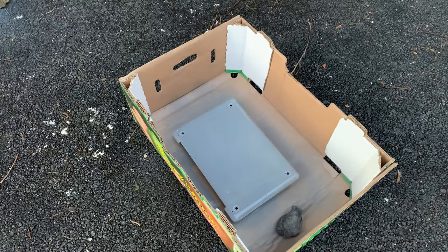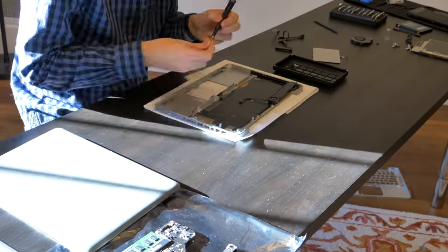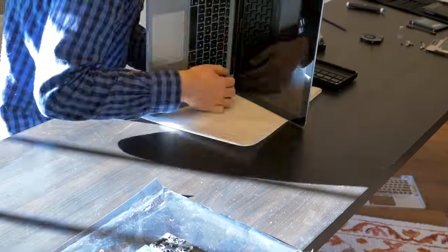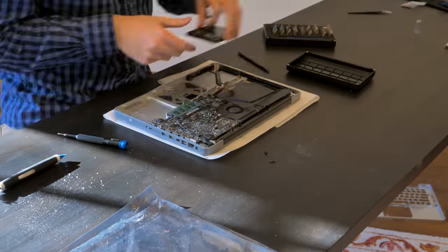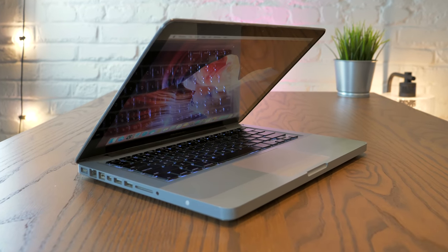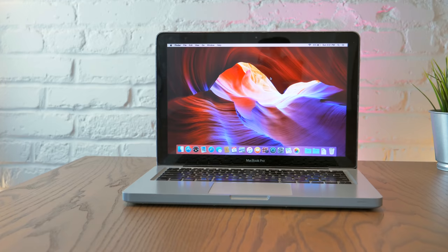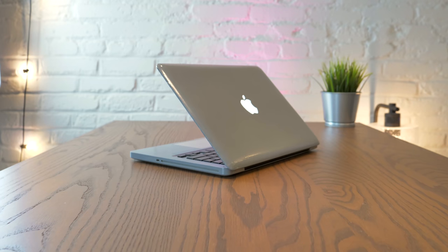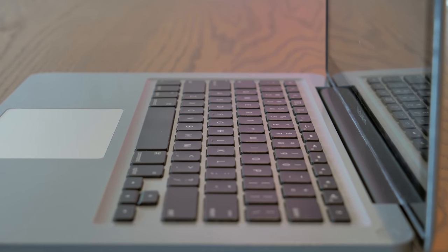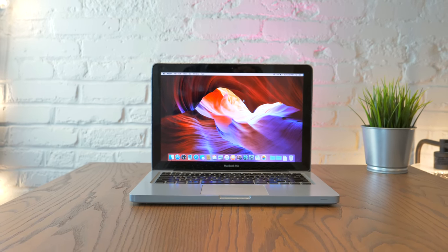With the painting done, we let everything dry and I painstakingly reassembled the entire MacBook Pro. I'll be honest — I was a little bit skeptical about how it would look when it's all put back together. And well, here it is: the custom painted space gray MacBook Pro.